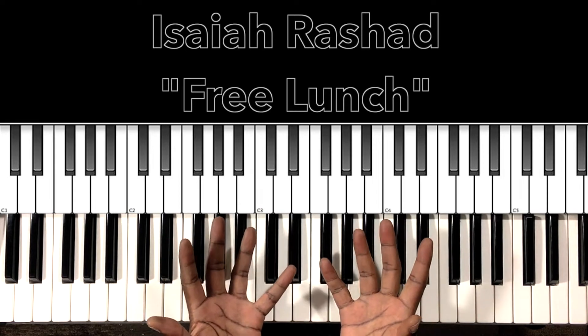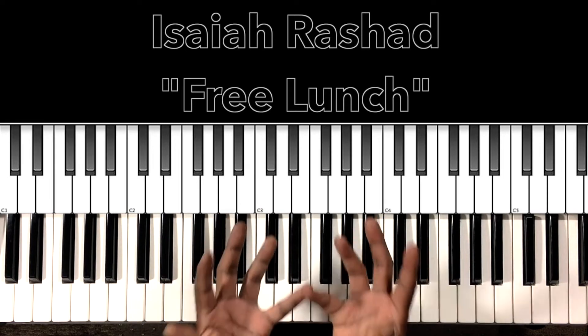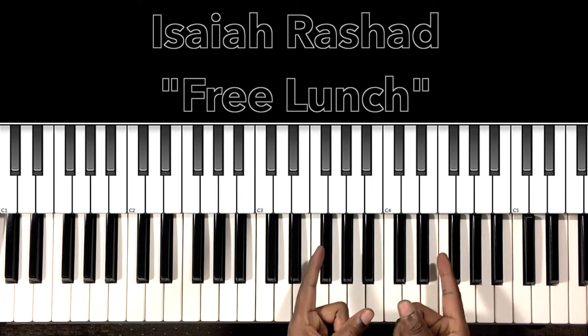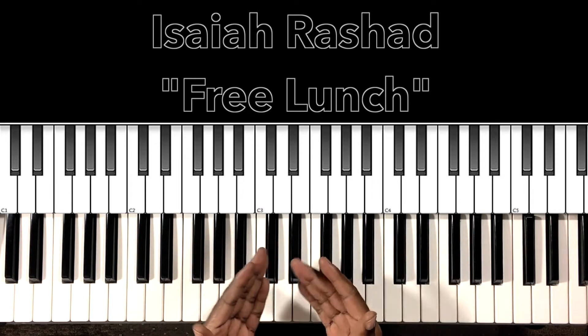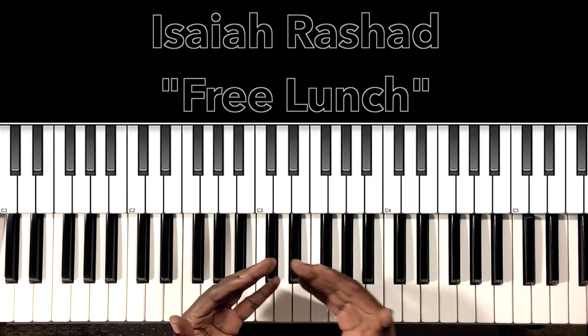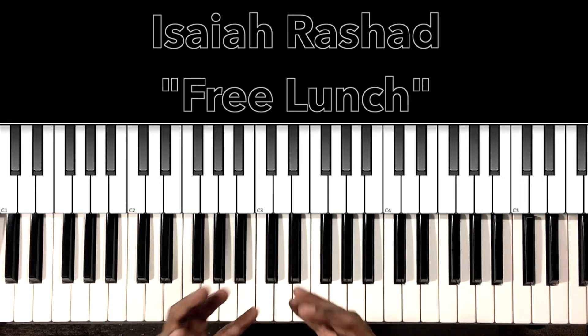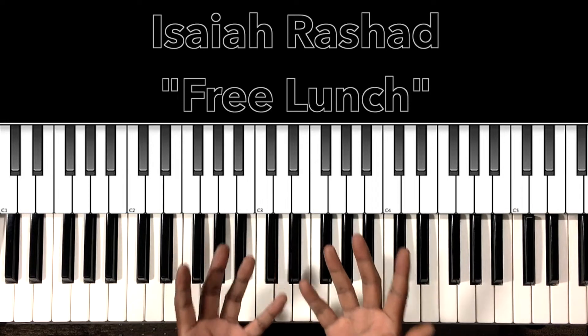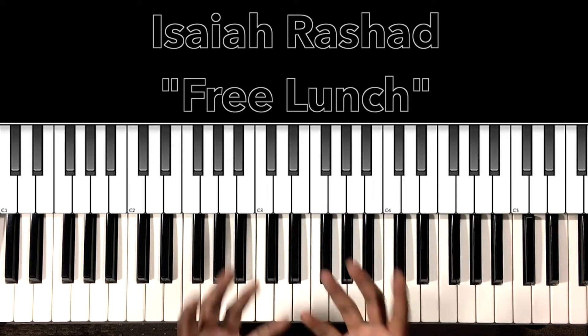Hey, what's up you guys, it's your boy Carlos Music and I'm back with another tutorial. In this tutorial we'll be studying Isaiah Rashad's Free Lunch. This song is so soulful and funky — I love it. I'll do my best to interpret these chords and progressions, and if it can help anybody with this song, then I'm all for it.